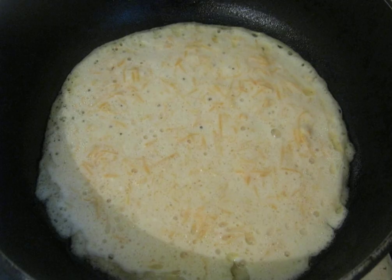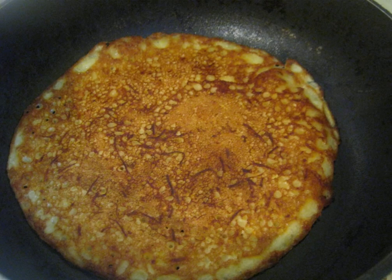Start frying the pancakes on both sides. Make sure they do not burn, as shown. Ready-made pumpkin pancakes can be served with jam or sour cream. Bon appétit!